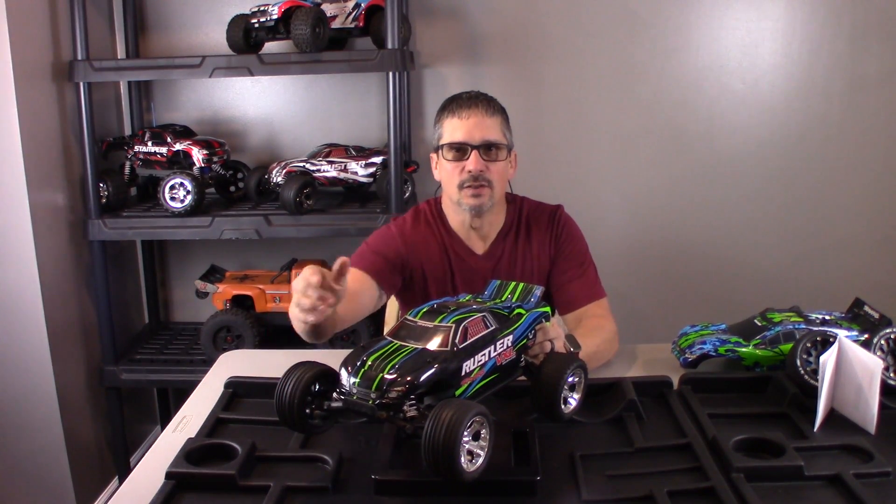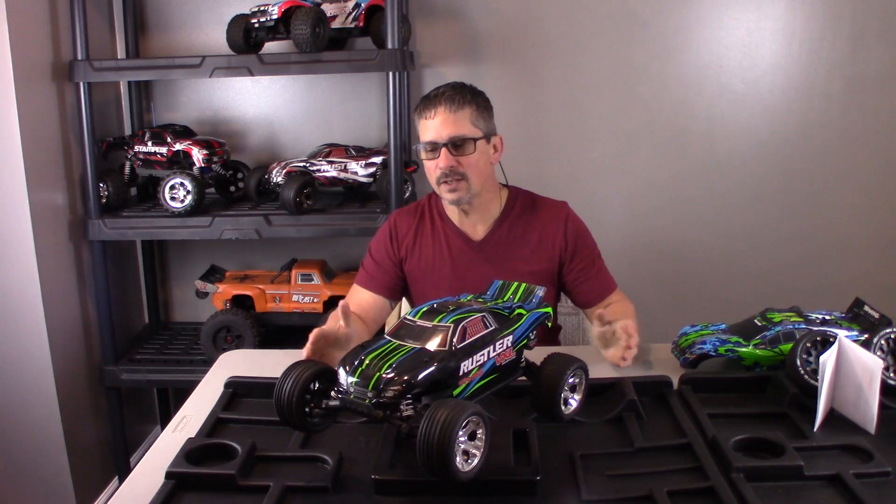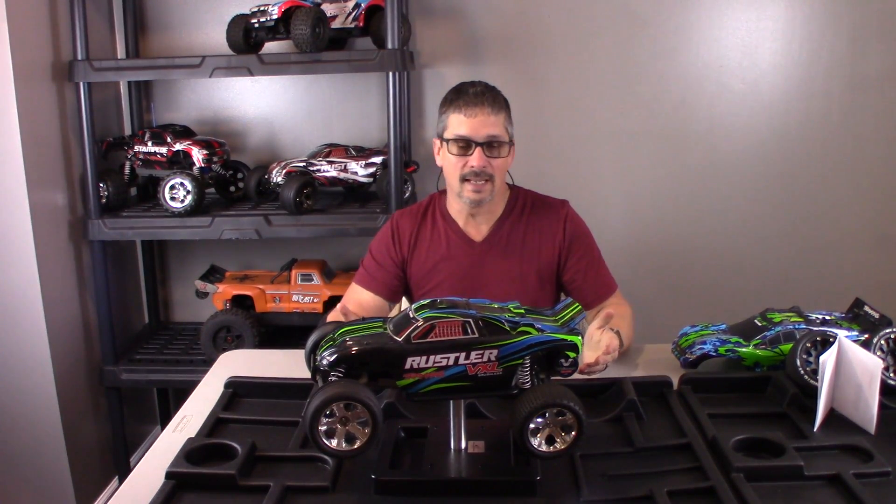The fourth thing I don't like about my Traxxas Rustler VXL two wheel drive is the bumper. I mean this thing is a joke — it's tiny. There's no protection for the front suspension. I just think they could put something bigger on there. You can buy a bigger one, and I've actually got one I could put on there that gives a lot more coverage. I know they want to sell accessories, but I think that would be a great thing to add from the factory.